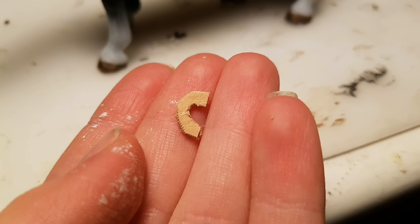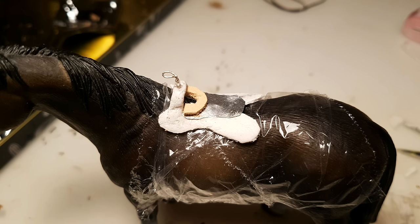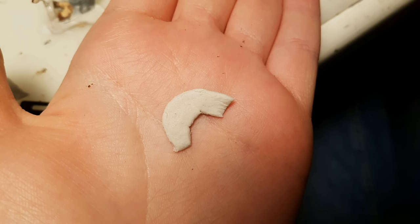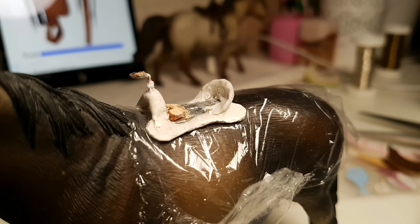Now I cut this kind of banana shape out of a thick piece of leather. I shaved it down with a blade, and then attached it to the saddle. But I ended up using clay instead for a smoother result. I cut out a bigger banana shape out of clay, and then attached it to the back of the saddle to make the cantle.